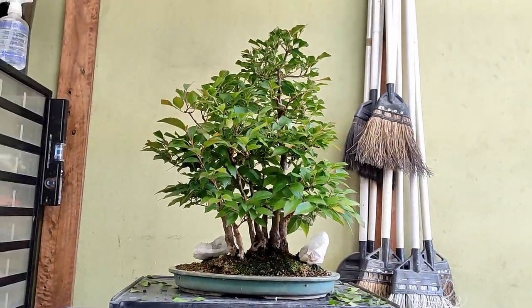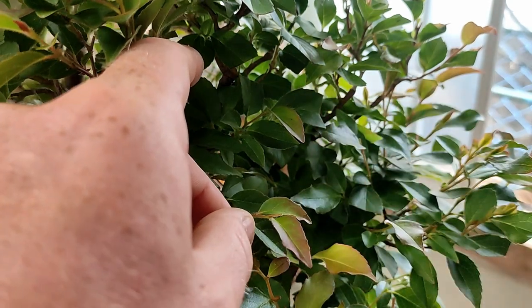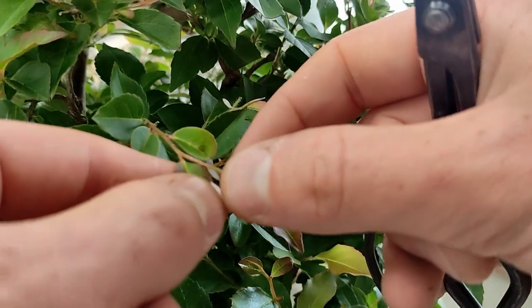Also, real quickly, on younger stewardia you can actually just pinch the new shoots as they come out throughout spring and summer to suppress the growth. And you can do this to any new shoot, as long as it's grown beyond two or three leaves with buds on them.